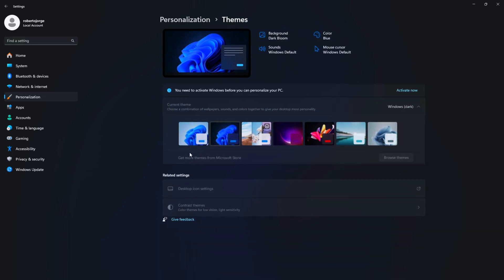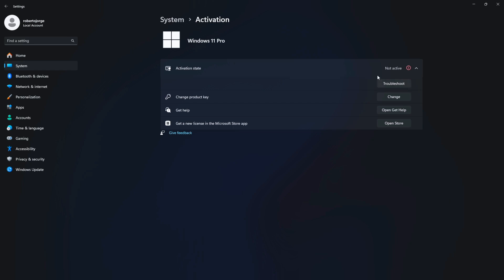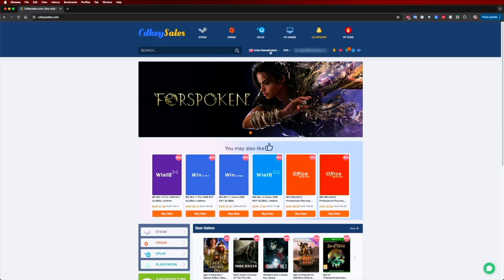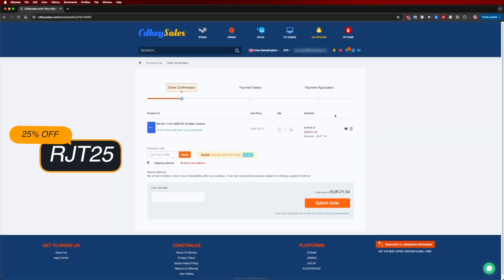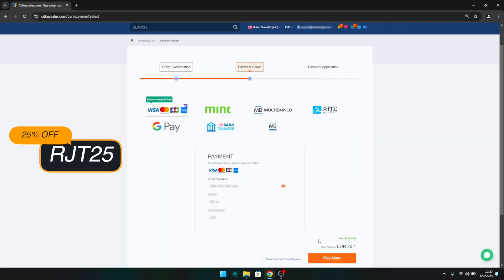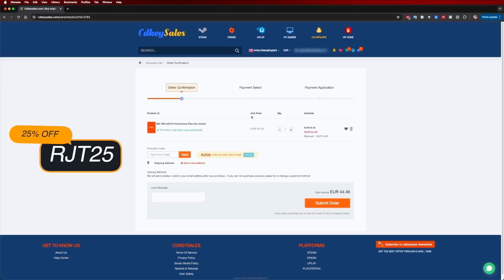If you are watching this video on your Windows 10 or 11 computer and you still haven't activated it and can't even edit your desktop icons, don't forget to check out cdksells.com where you can find budget official OEM keys at an affordable price, and with the coupon code shown on screen and in the video description it will get even cheaper.